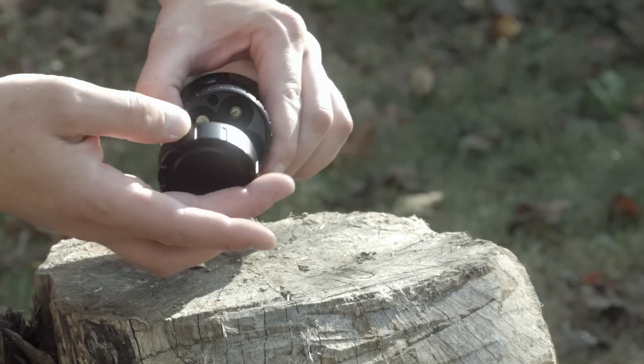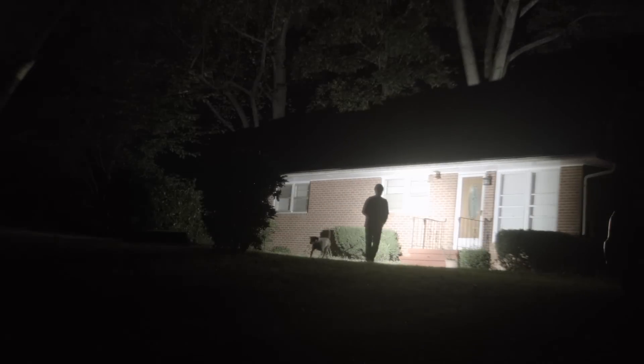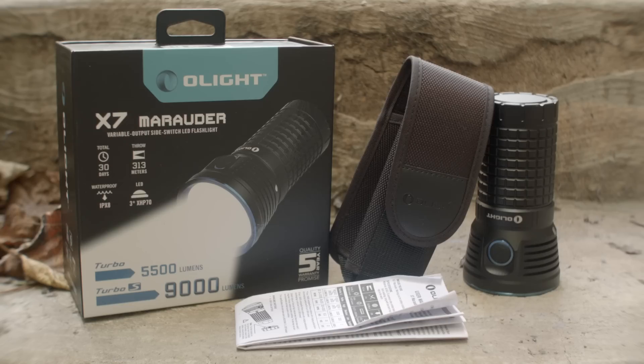I used some 3500mAh high-drain cells for all my tests — I'll link them in the description. The light comes in a nice gift-style box with instructions and a nylon holster.